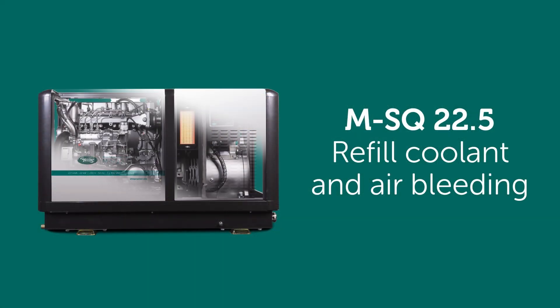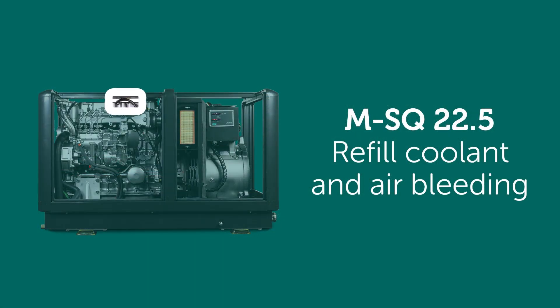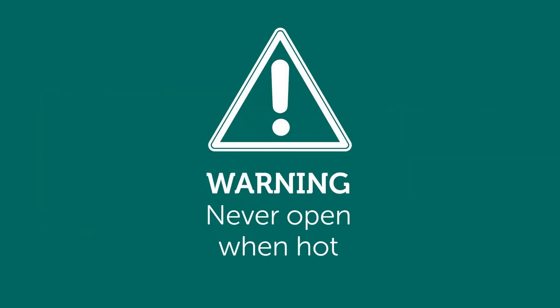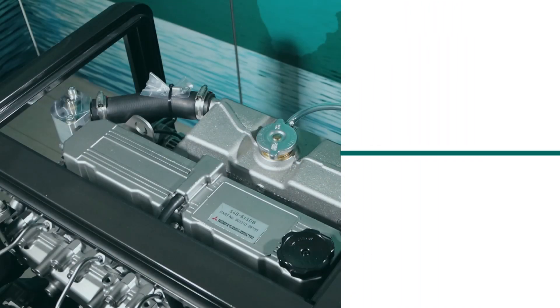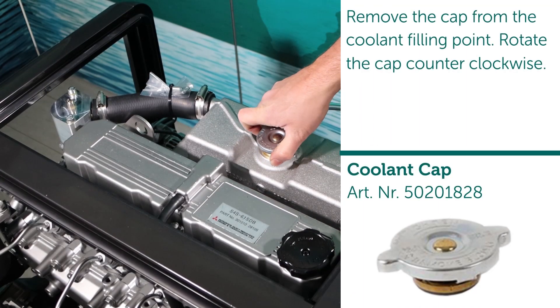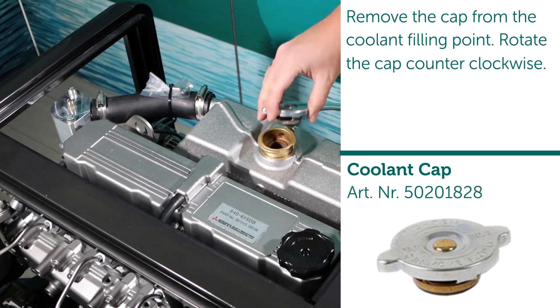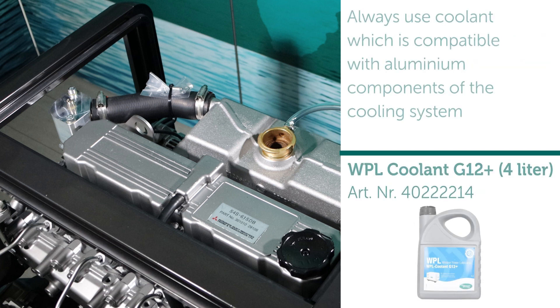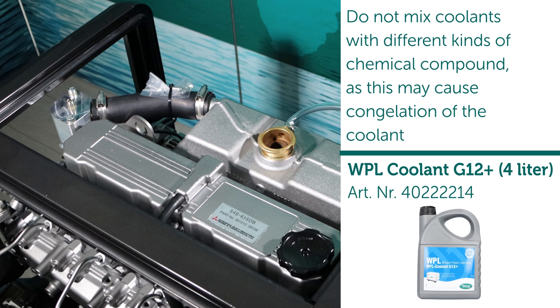Refill coolant and air bleeding. Warning: never open when hot. Remove the cap from the coolant filling point by rotating the cap counterclockwise. Always use coolant which is compatible with aluminium components of the cooling system. Do not mix coolants with different kinds of chemical compounds, as this may cause congelation of the coolant.